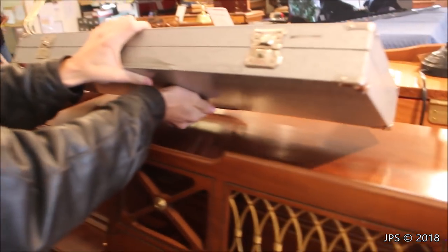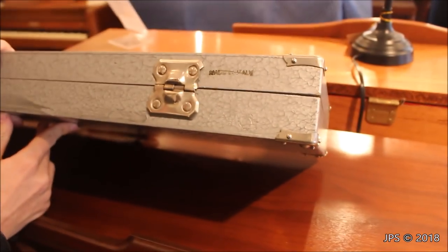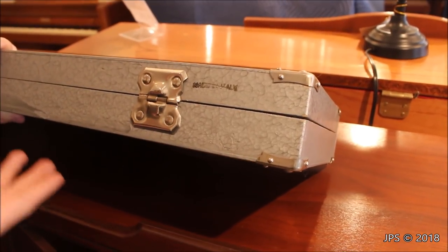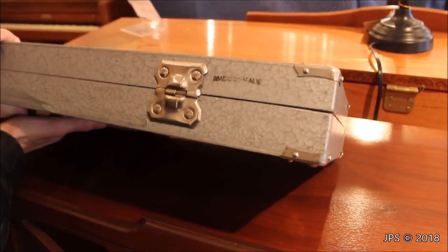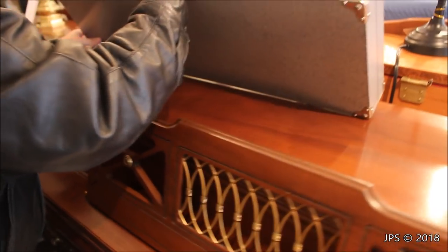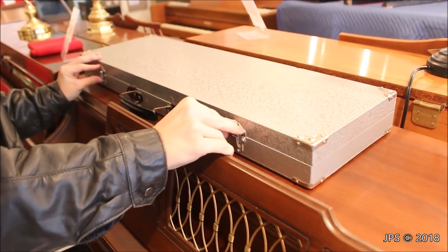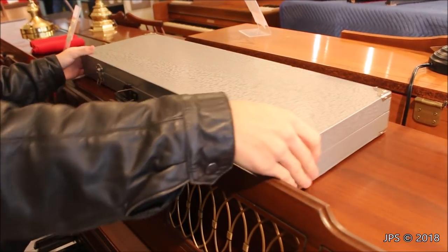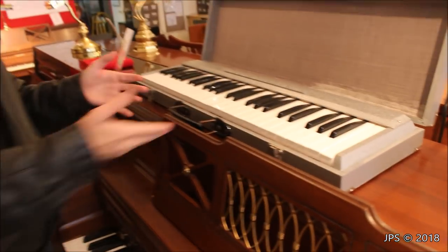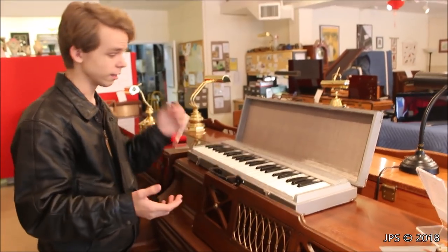Now it weighs next to nothing. On the back here, it has a little stamp that says 'Made in Italy.' So this was apparently made in Italy by some sort of Italian keyboard manufacturer. Now the only Italian keyboard instrument manufacturer that I can think of is Fazioli, and this is definitely not a Fazioli creation — Fazioli makes some of the world's greatest pianos. So there was some other Italian instrument maker or novelty instrument maker that made this instrument, which I think is kind of interesting.